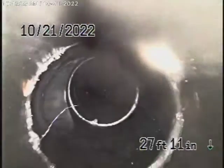Now we're coming underneath the house — you can see the connections along the way. Keep in mind we only check the main line; we cannot check every pipe in the house.